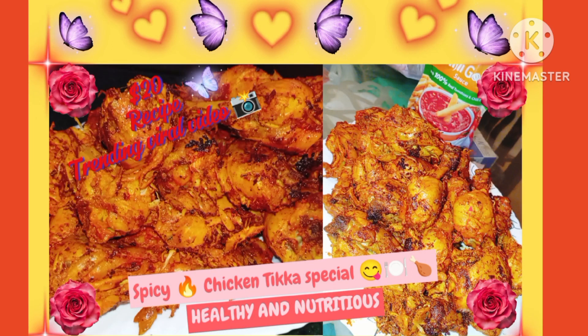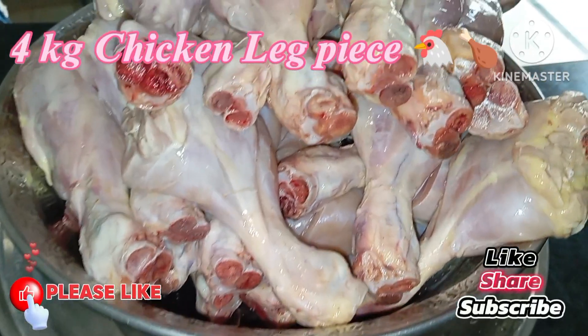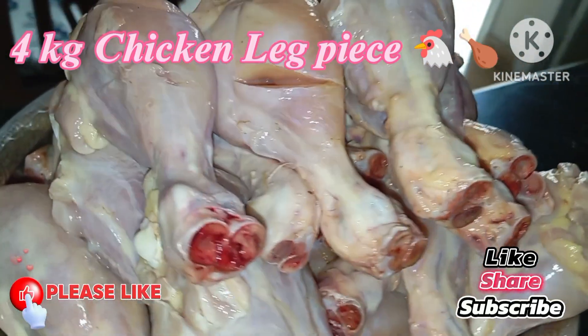Hello, welcome to all viewers. Welcome back to my channel. I am going to share with you a 5kg chicken recipe.